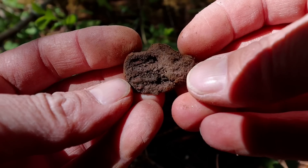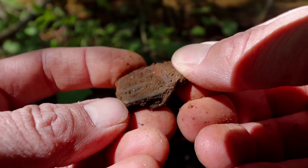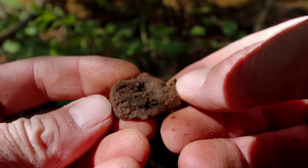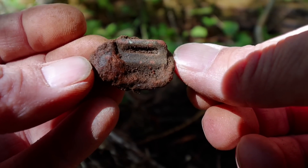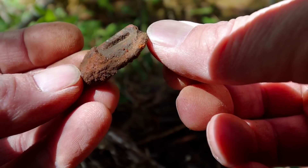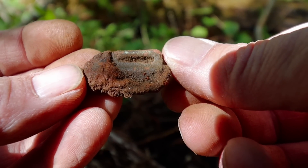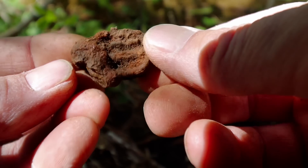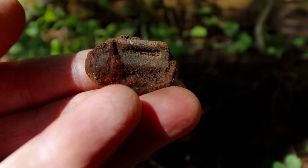It looks like a thing. Encrusted. Let me see if I can clean that. My guess is it's some type of suspender piece. It's just caked with iron. Pretty cool though.